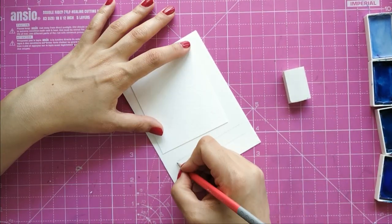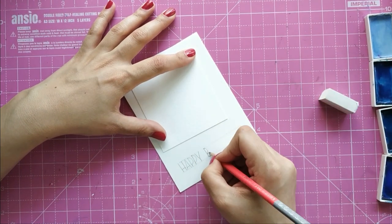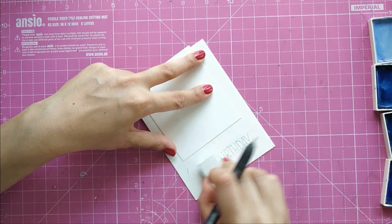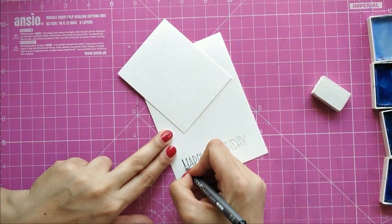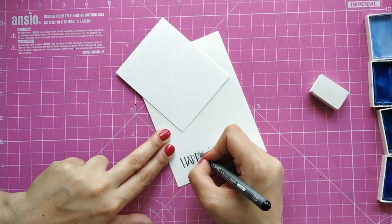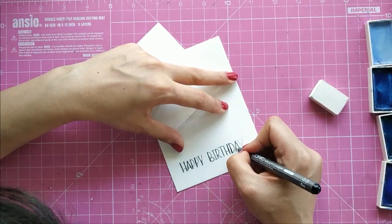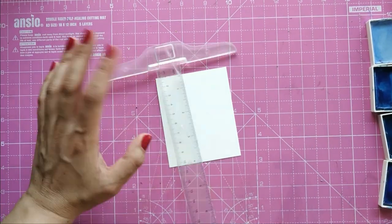I'm going to hand write the sentiment. With a scale I mark the size I want my alphabets to be, then with pencil I write 'Happy Birthday.' One tip: I'm not great at hand lettering these block letters, so I mark all my horizontal lines a little below the usual place. With a 0.3 pen I go over it again, and because I mess it up I make my lines a little thicker so it looks okay. Kids have better handwriting and will do a fantastic job — you can also do it in cursive any way you like.